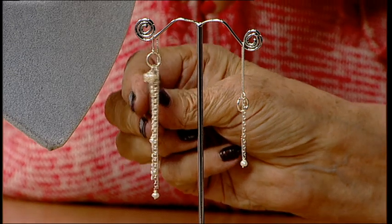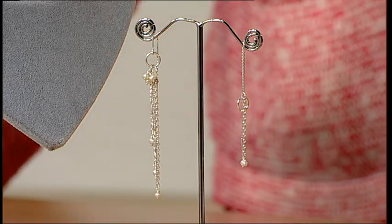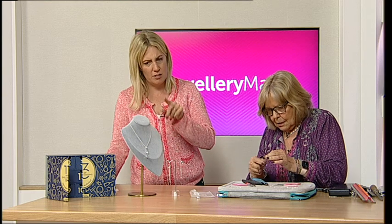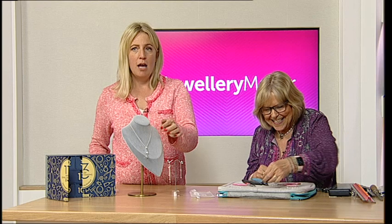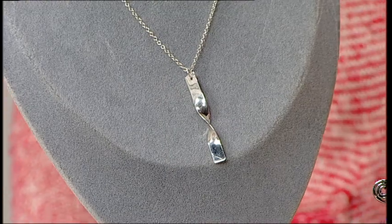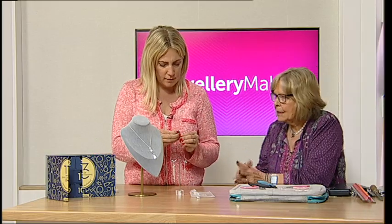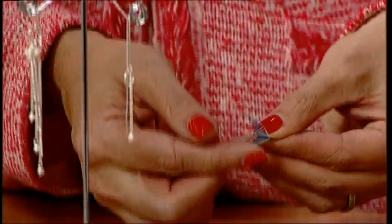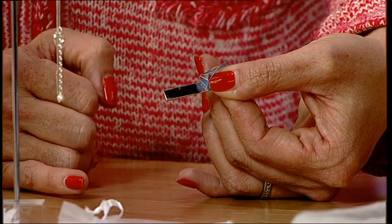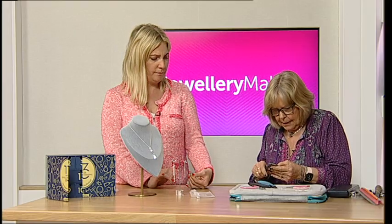On the next one I put four seed pearls at the top to make a little cluster. Rather than do that, I think it'd be lovely to talk through the pendant. This is a piece of sterling silver sheet — what gauge? I think it's 0.8, or it might be 0.6. I'll get my calipers to check.